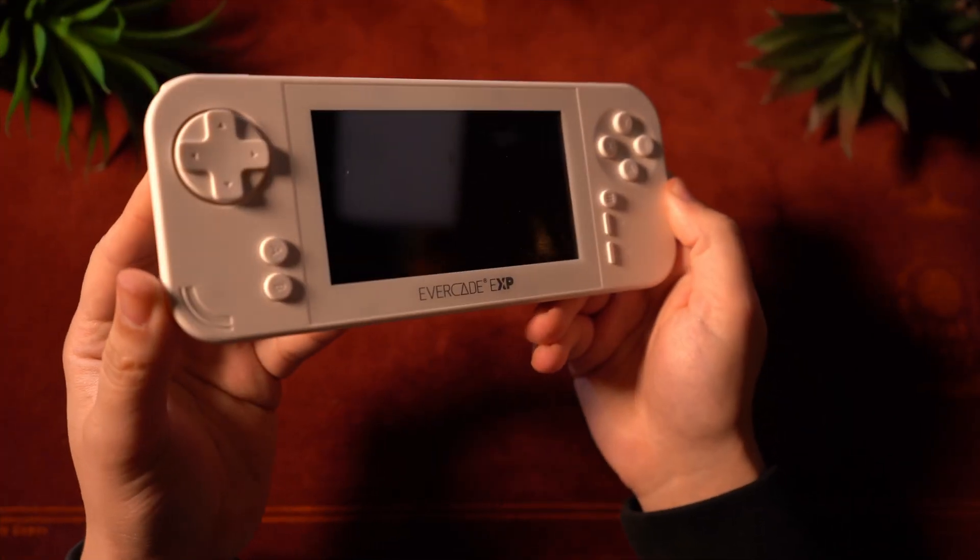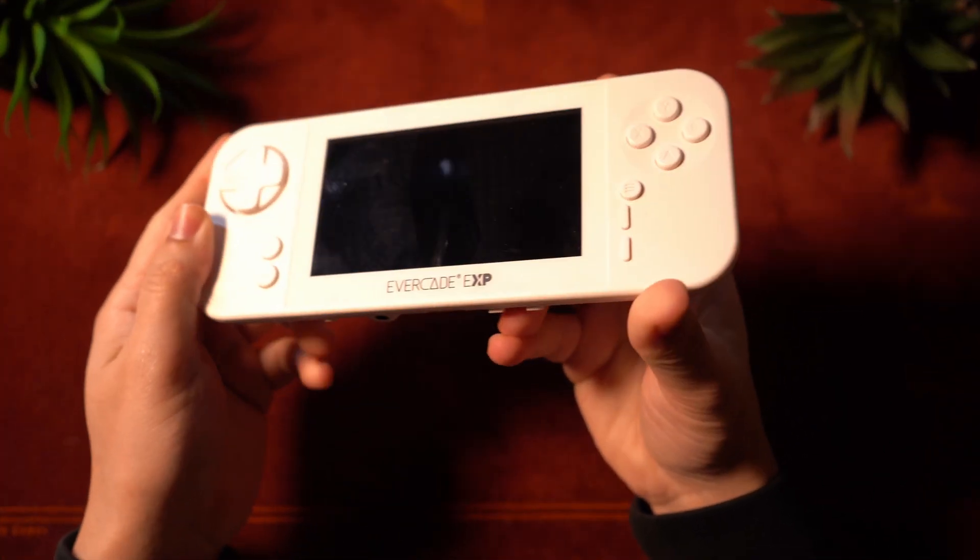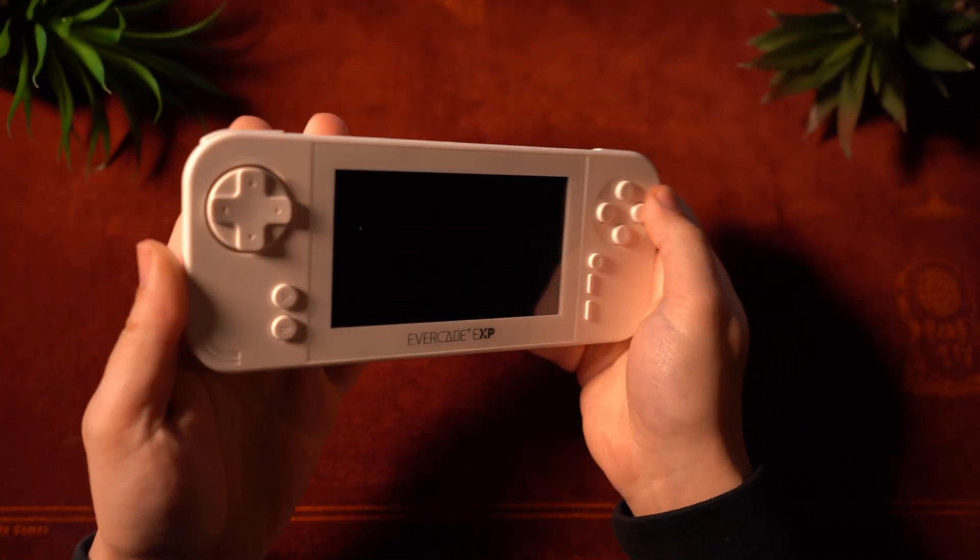Right off the bat, the exterior design of this device is really good. We have a hefty construction that is comprised of plastic, but it feels really good and comfortable in hand. It does feel like a really nice built device, and I have to commend them for the attention to detail here. On the front, you will find your usual buttons, which actually feature an Xbox layout instead of Nintendo, and there are even A and B buttons for vertical play if you want that, which is actually really cool. There are no thumbsticks, though.